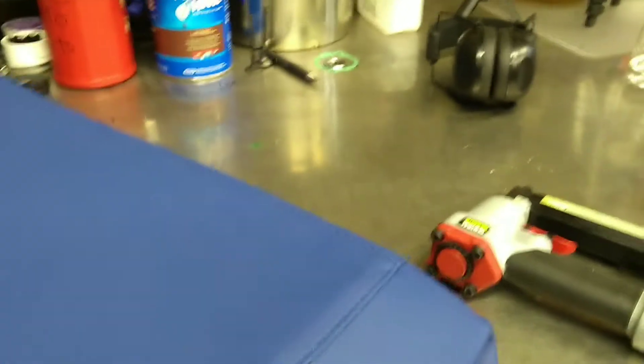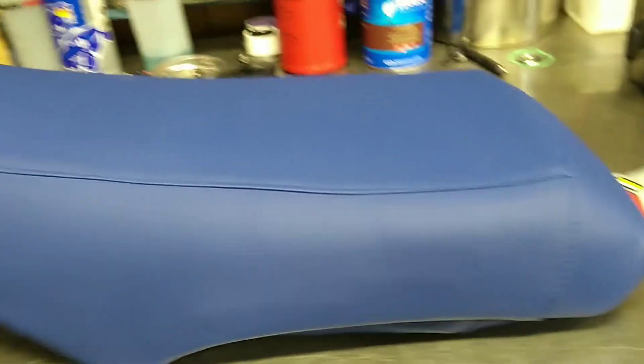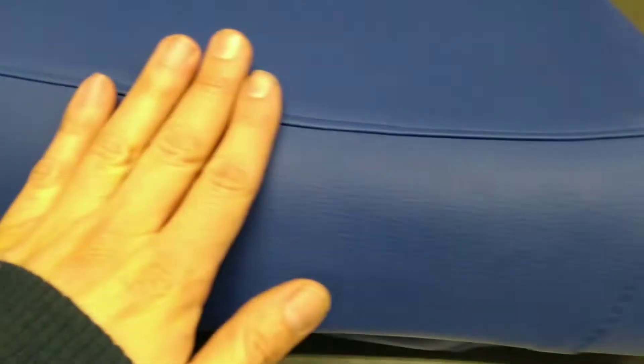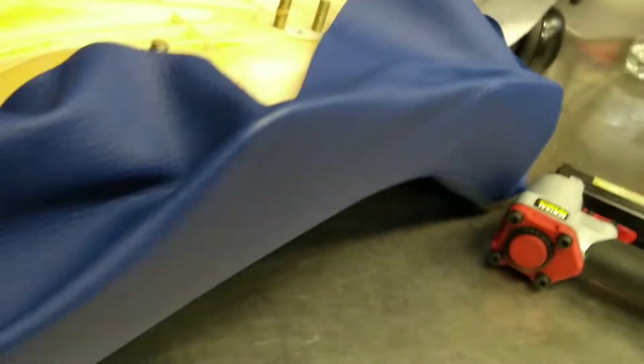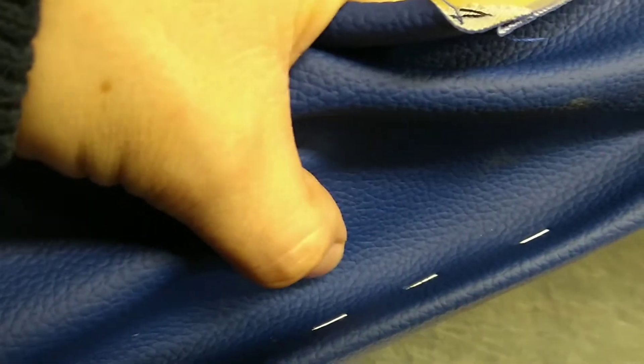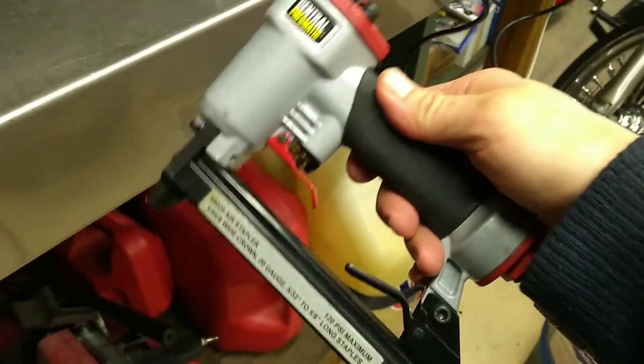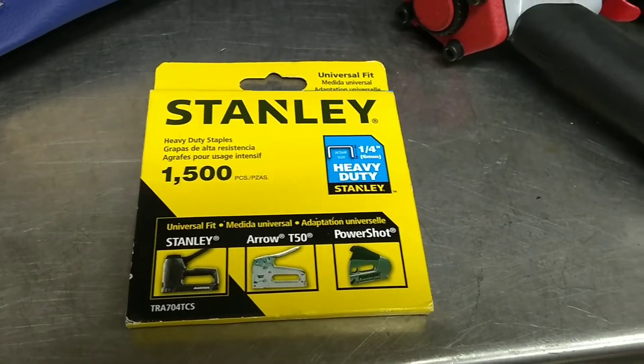I'm gonna do a good job with it. This seat cover is for a completely different model, but as far as the cutouts and the lines it's all basically the same. Get it lined up right — you can see on the bottom we're gonna have a lot left over to trim, which is fine. It's just gonna get cut right around maybe about a half inch or so after the staples.